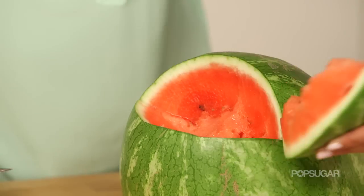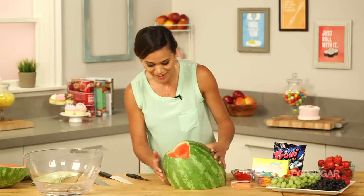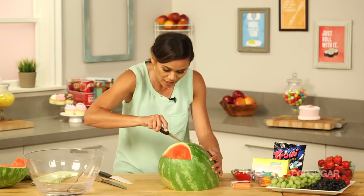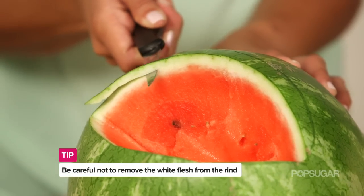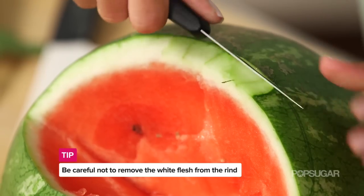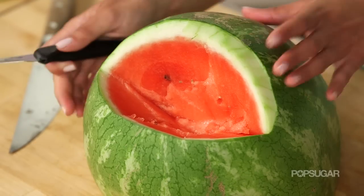Carefully pop out this mouth piece — you can eat it as a snack or set it aside for later. Now we have the mouth of the shark. Score it first, then get in there and peel back the green rind so we have the white exposed. We'll do the same for the top and then the bottom.